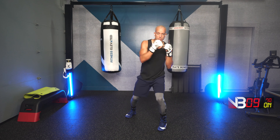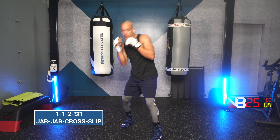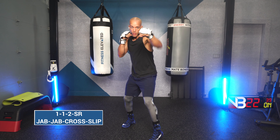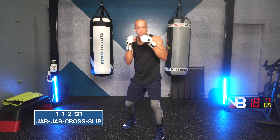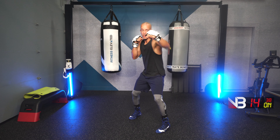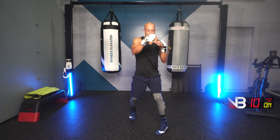Three, two, one. Jab, jab, cross, slip right. Jab, jab, cross, slip right. Go! Jab, jab, cross, slip right. Jab, jab, cross, slip right. It's a fast slip back into the one-one-two — the jab, jab, cross.